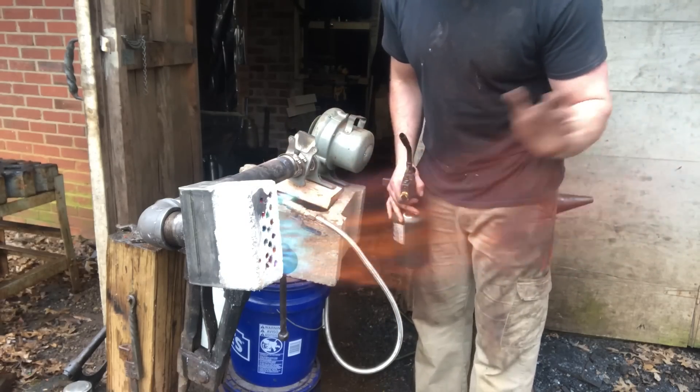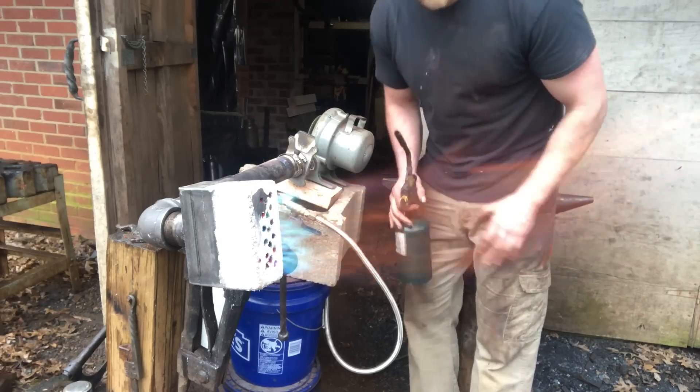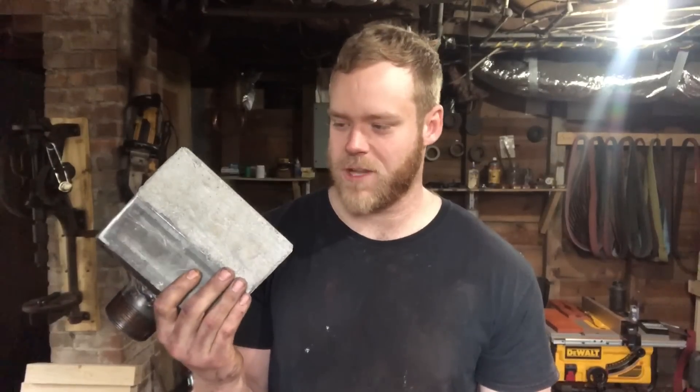They tend to run better in any closed space because they get back pressure, but you get the gist of it. The test firing went really well - no cracks appeared in the refractory or anything like that, so I'd call this a success.